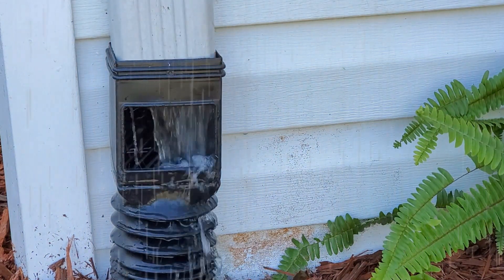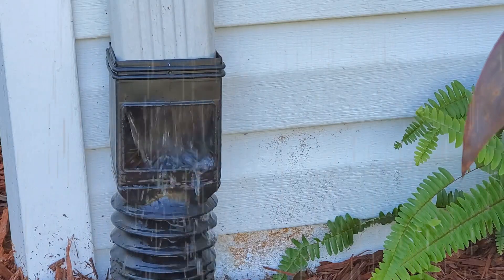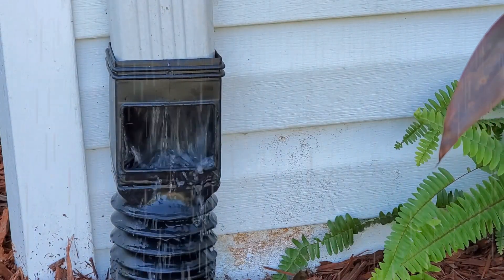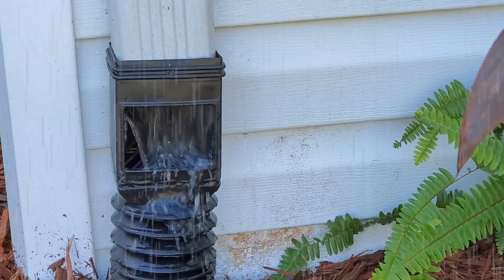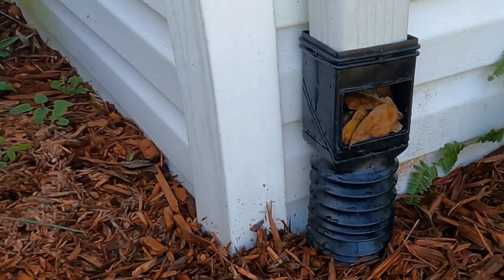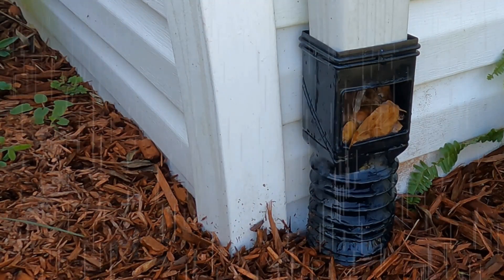And where do you think all this water goes? As you've probably already guessed, all of this water ends up on your foundation wall and eventually down into your crawlspace or your basement. And look what happens as it rains harder — even more water is splashing out, going all over the ground right along your foundation wall.